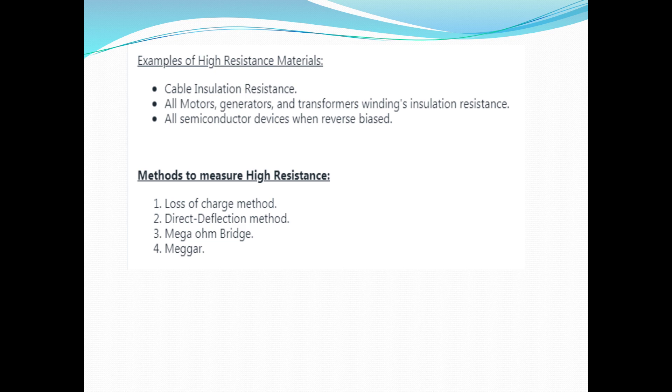For example, for high resistance materials such as cables, insulation resistance, old motors, generators, transformers, and winding cell insulation resistance — these are the applications of the Megger.